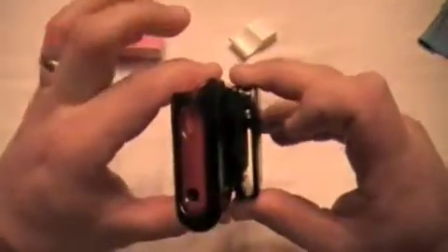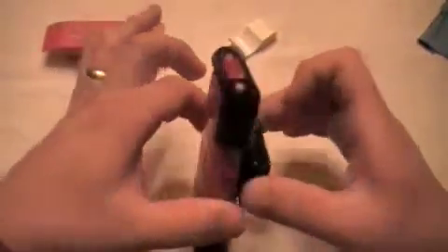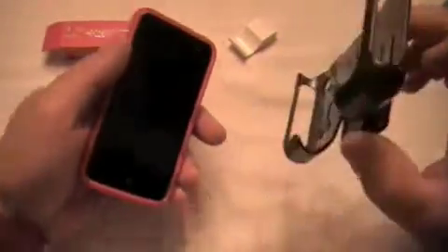I normally carry mine with a RevoClip — slides right down in there, nice fit, nice tight fit. I don't have to worry about it falling out. When you turn it upside down it will come right out, but it's a good case, it holds on to it.